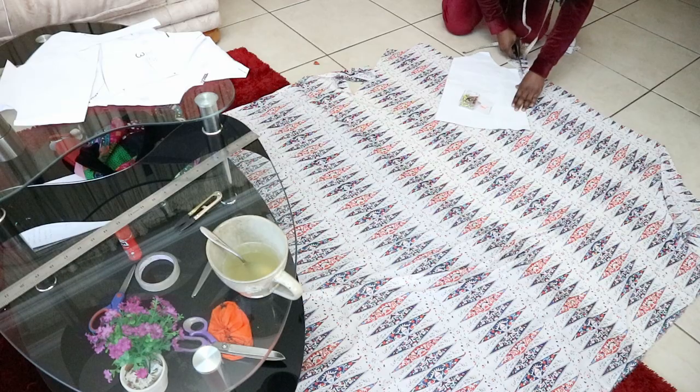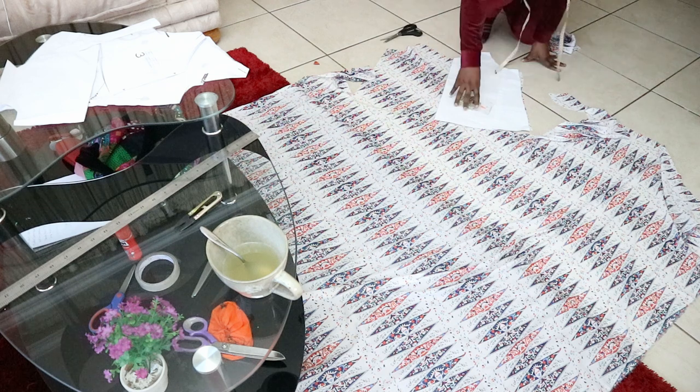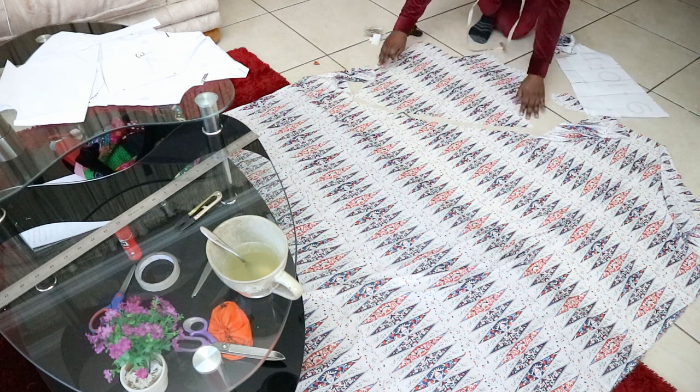I cut everything on the bias, including the facing. On my first attempt I cut the main fabric on the bias but the facing on the grain, and it was tight inside and loose outside — not nice. This time I made sure to cut all pieces on the bias, both the facing and main fabric, except the straps — because the straps need to be sturdy.